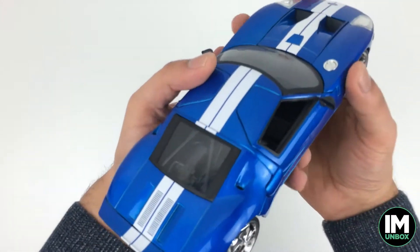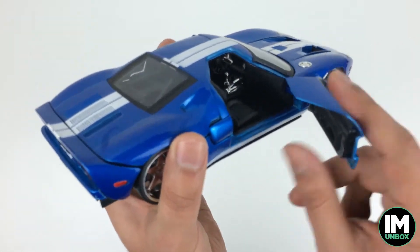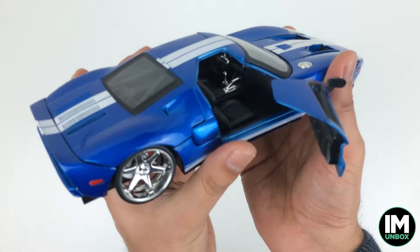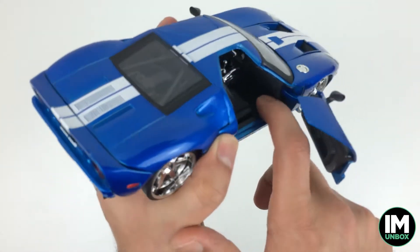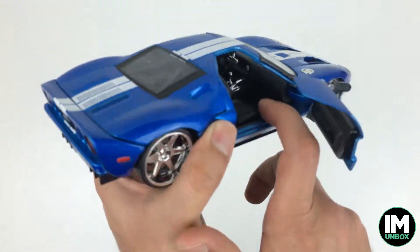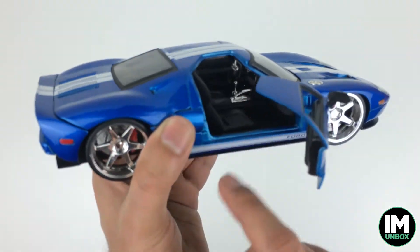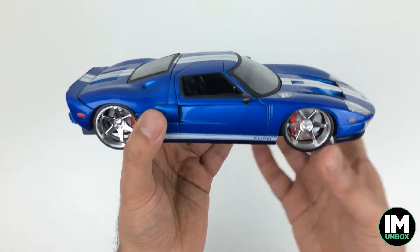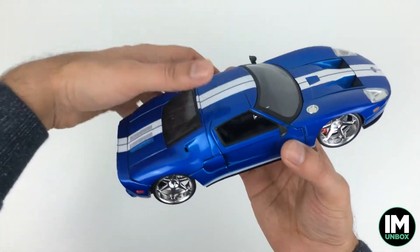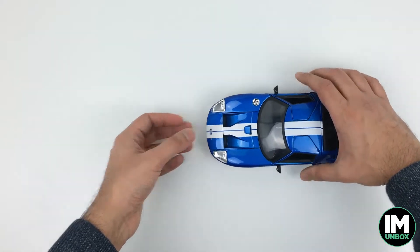Look at those pedals — four pedals, awesome detail. The side door opens up nicely with none of that wobble you get with cheaper cars. Great work on the seats, the floor mats — they've even got little dots on them — and the dash. I'm really really impressed with this. I was expecting it to be good and they've not let me down. Only one thing left to do — give this a spin!